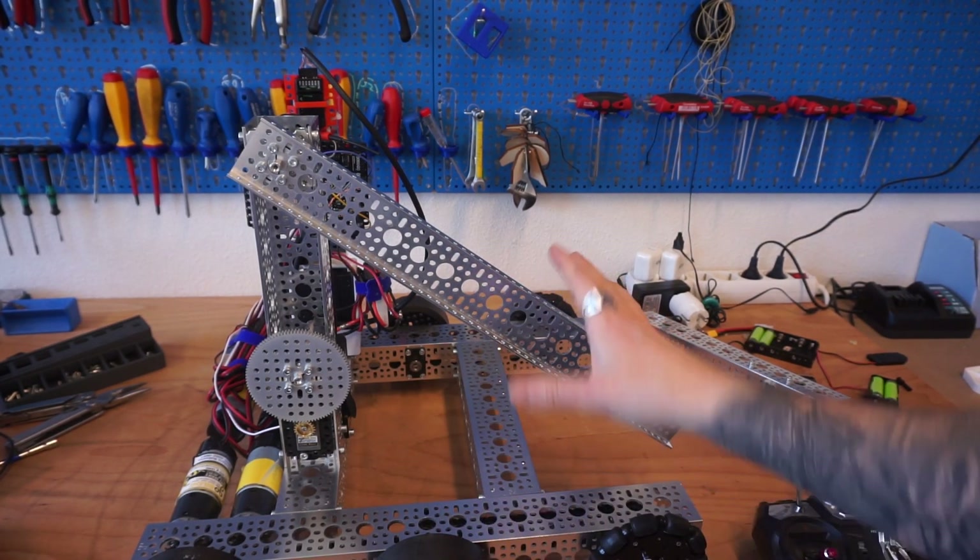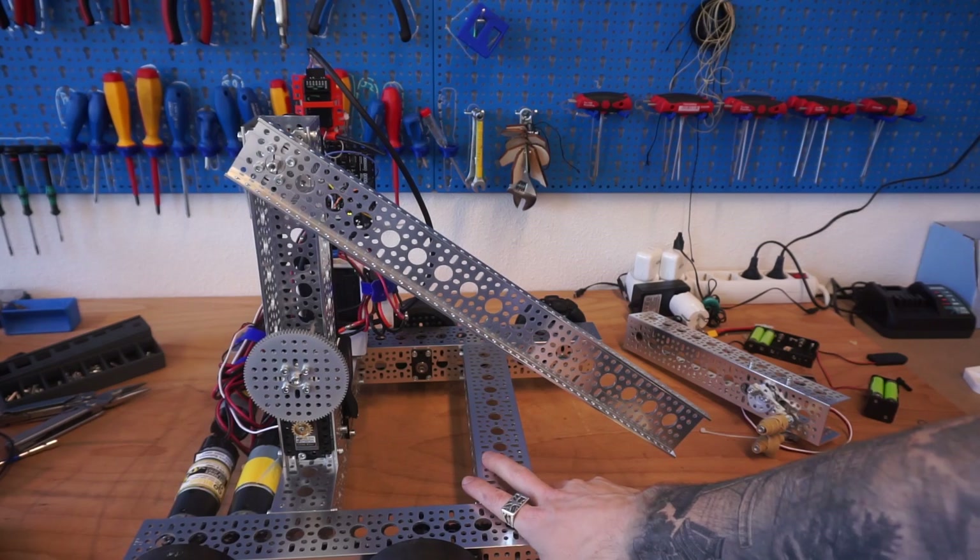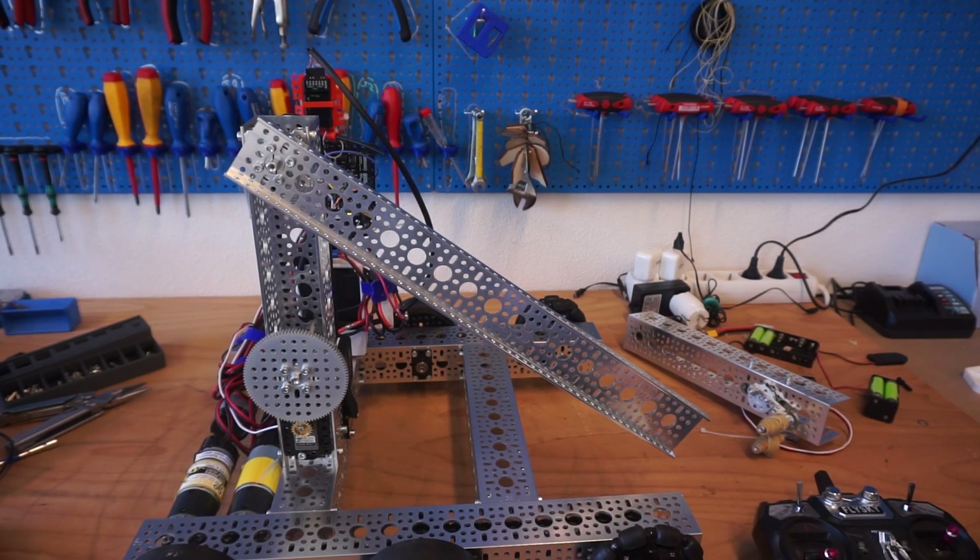I hope you found that helpful as a basic explanation of what a two-bar lift is and why you might want to use one in your robot. Best of luck on your next build challenge.